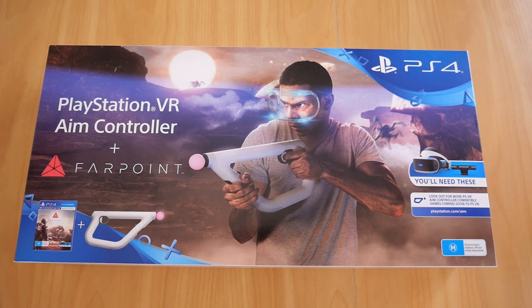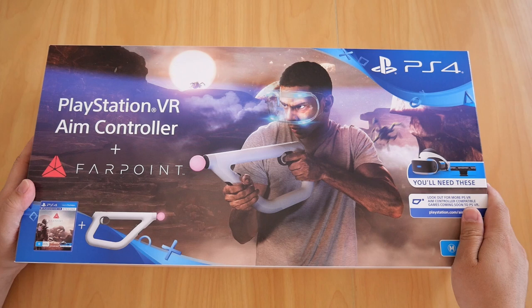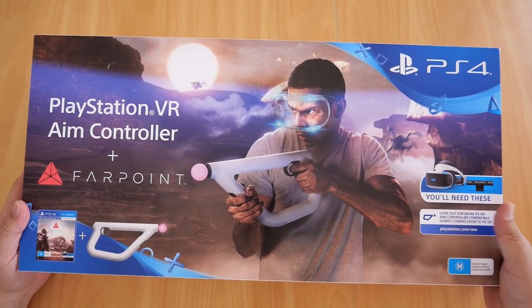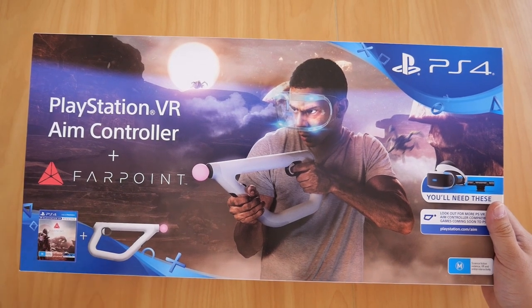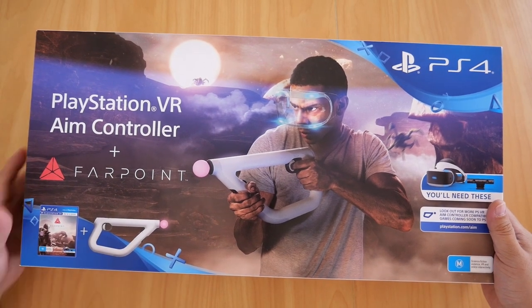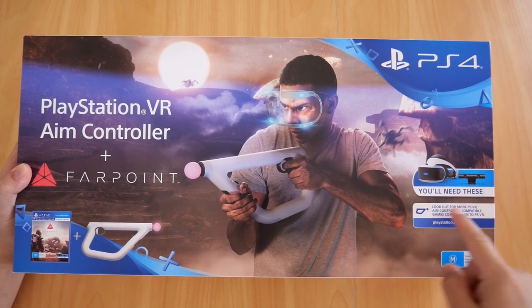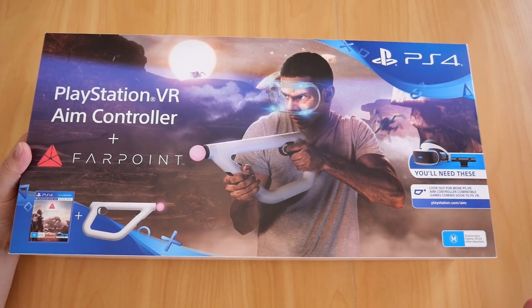It's pretty big. There's the box for the PlayStation VR AIM controller — it comes with the Farpoint game, and you'll obviously need the PSVR headset and also a camera for this. The box is quite big.